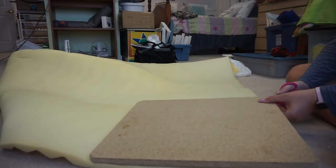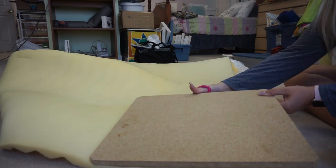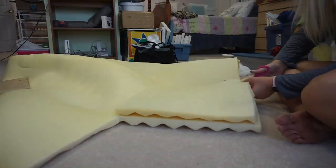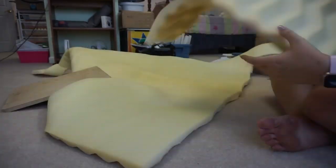The first thing I'm going to do is lay down one of my pieces of wood onto the foam and just cut around the border to measure how big I want the foam to be. I ended up cutting two pieces of foam per crate because I wanted it to be a little bit thicker and cushionier. Then I just kept tracing that one piece of foam I cut to make the rest of them.